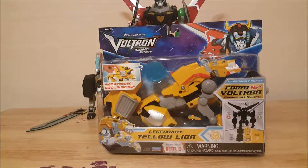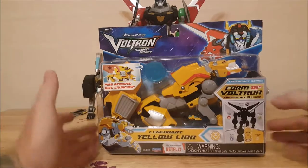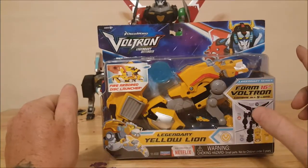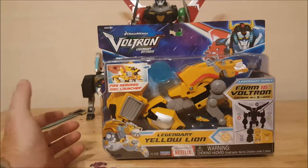Hey guys, welcome back to Comageddon. I'm Shannon and this week on your toy review we're gonna be taking a look at the Dreamworks Voltron Legendary Defender legendary yellow lion. So stay tuned.